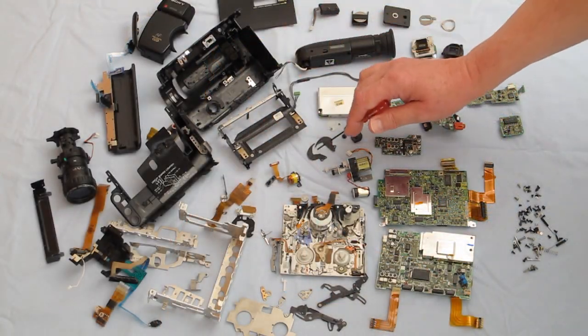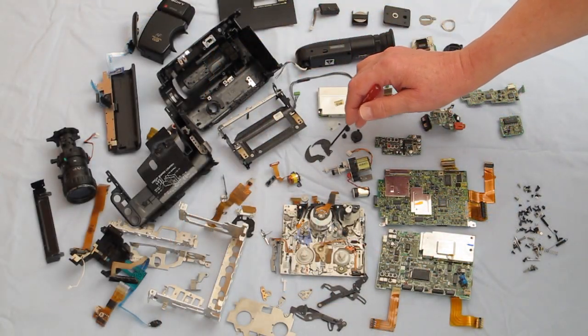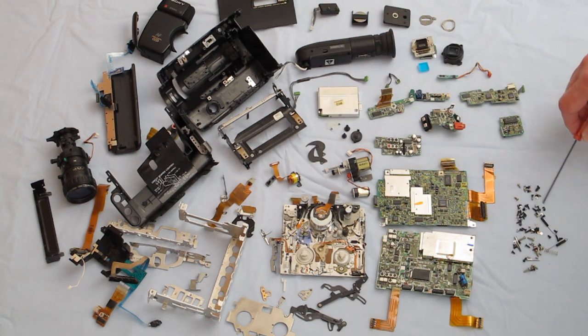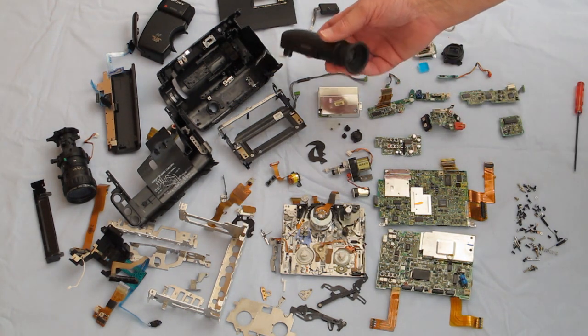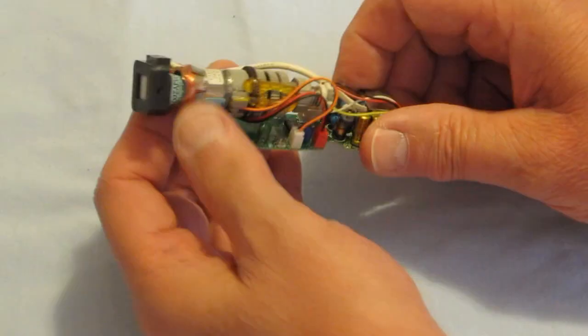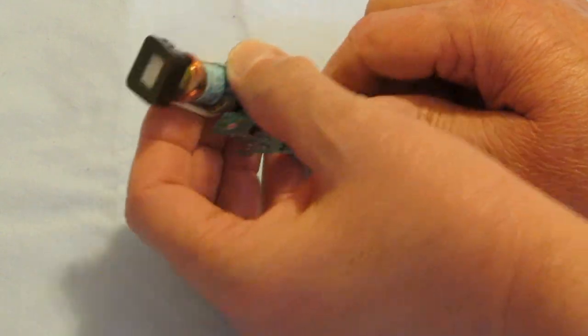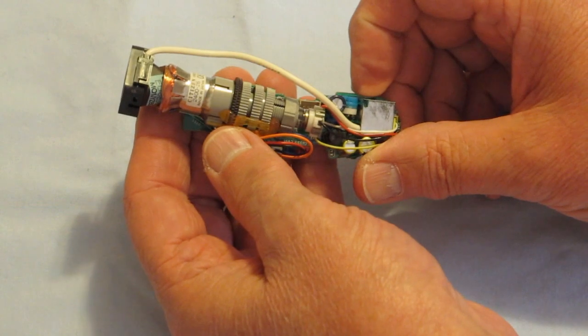This motor did nothing but open and close the shutter mechanism on the lens. Screwed fasteners — I think I counted over 130 of these. Over a dozen springs. And inside the viewfinder was a little miniature black and white television. Pretty neat.